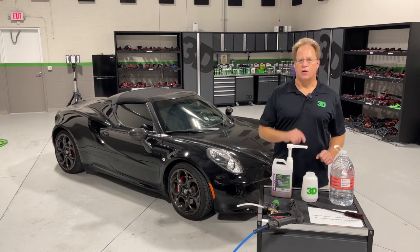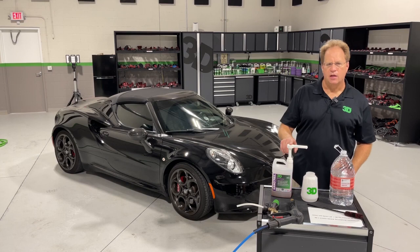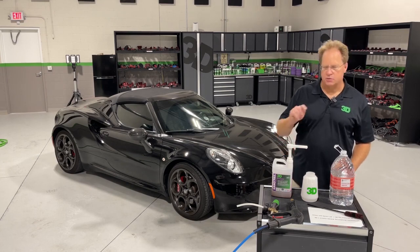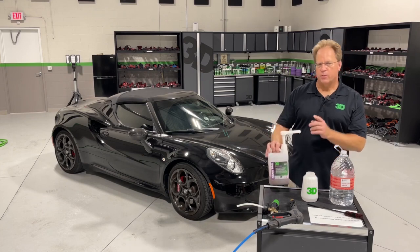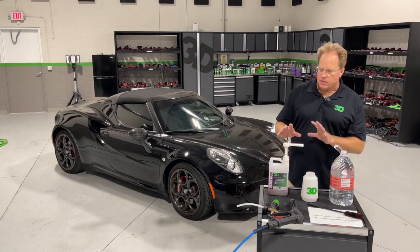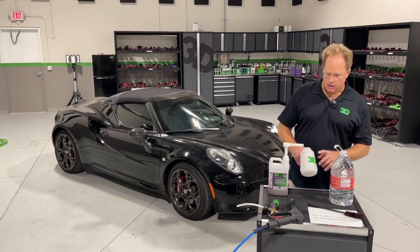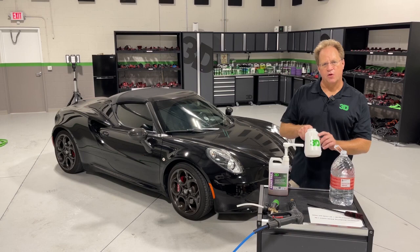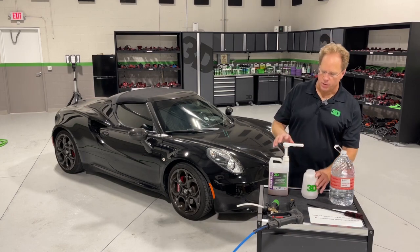Hey, Mike Phillips down here at 3D Garage. I want to show you just how cost-effective the 3D Nanopale Super Soap is. This is a 64-ounce container. The retail cost is $40, and from this you can get up to 96 reservoirs or foam gun jugs full of ready-to-use car wash soap.